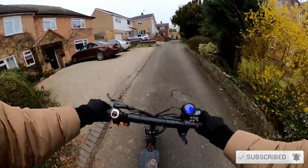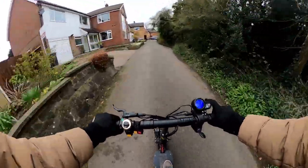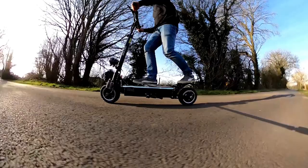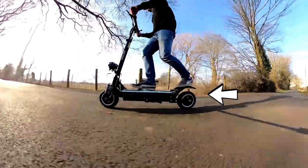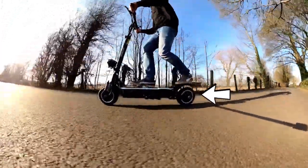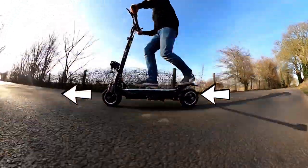E-scooters with dual motors have much better climbing abilities than ones with single motors. This is because you have two motors propelling you rather than one — you have the rear motor which is pushing and the front motor which is pulling, together providing greater grip and torque.